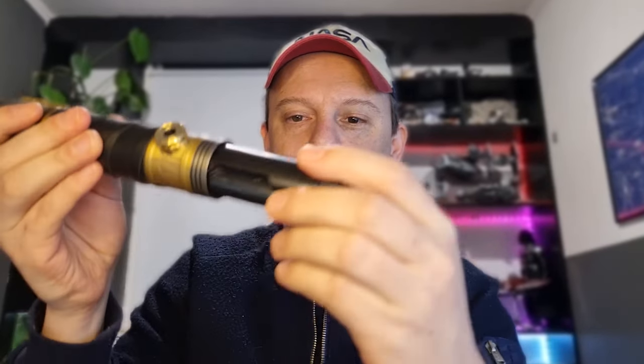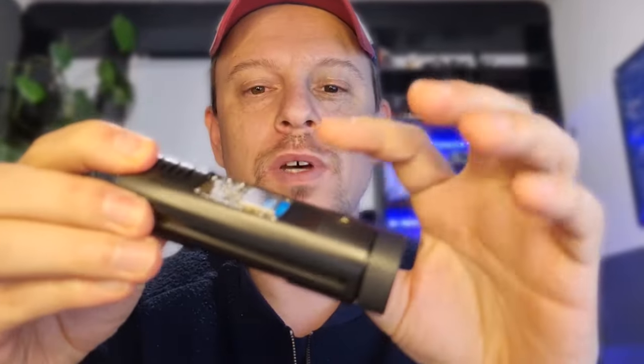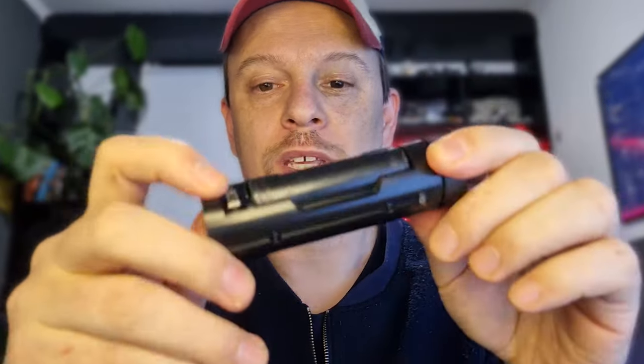Let me show you this Saber Trio Powercore. It's easy access — you just unscrew the pommel and slide the Powercore out. This gives you access to the SD card, USB, kill switch, battery, and even the speaker.